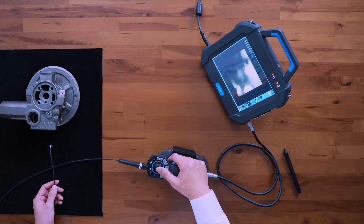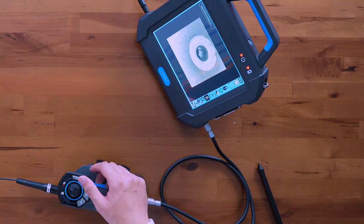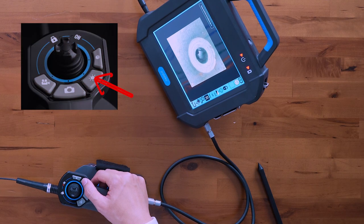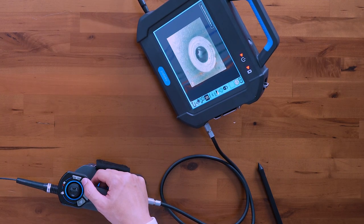The next button is your LED control. I have a part here and I'm going to go through one of the core passages. Once inside, the second button controls your illumination. There are five levels of brightness starting from H0 all the way to H5.